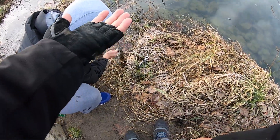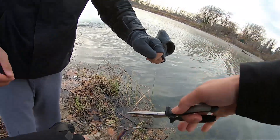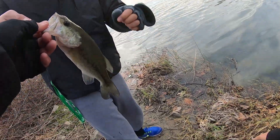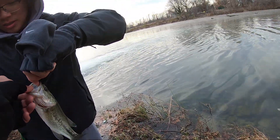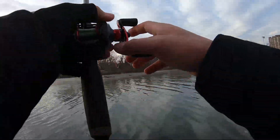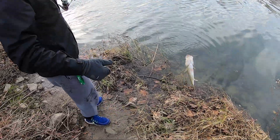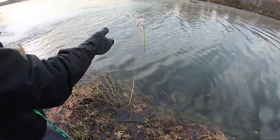Let me see — okay you can release your little buddy. Andy with the second fish, dang he choked it too. Okay, we'll be right back.